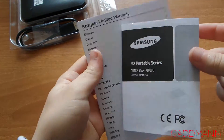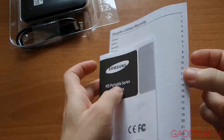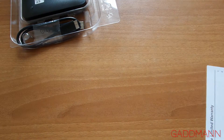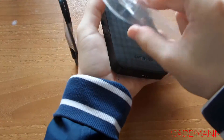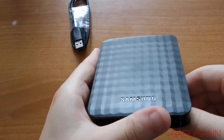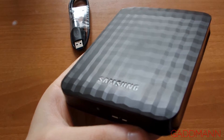Let's see what's inside: quick start guides and warranty. Okay, let's focus on the device, on the hard drive. Yeah, good pattern.